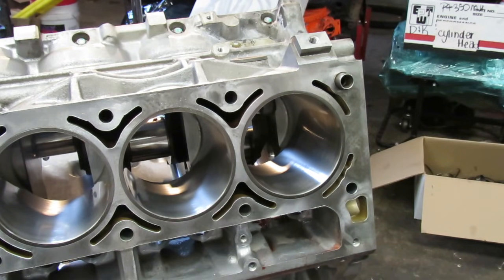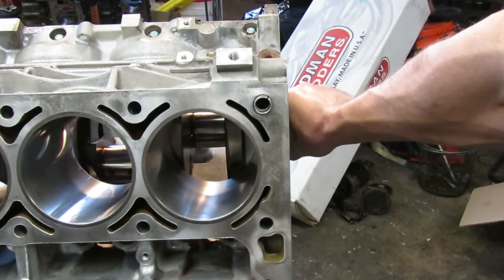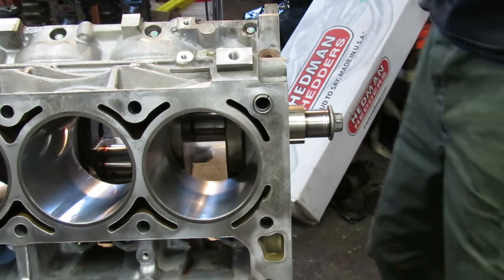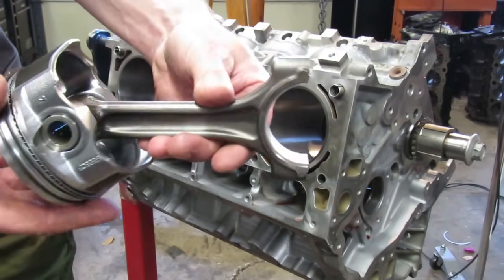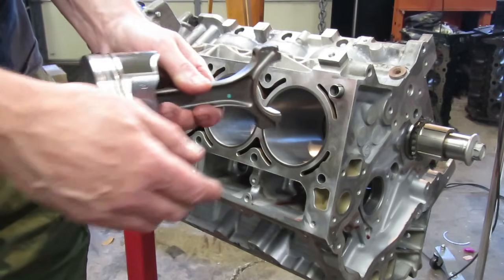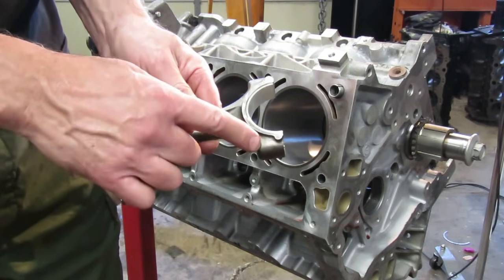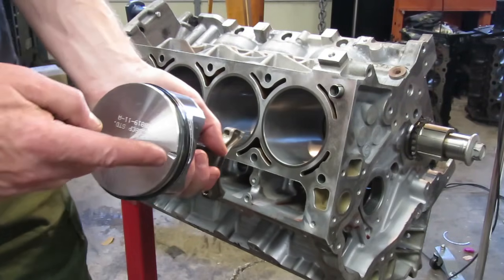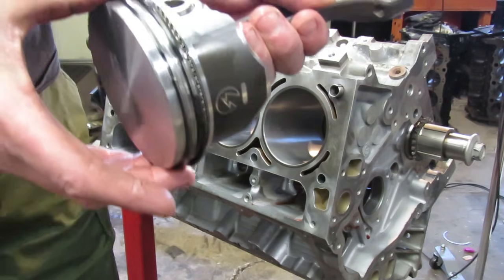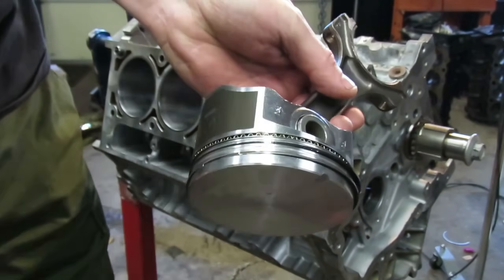Now we are ready to install our piston and rod assembly. I like to orientate the engine so that journal is about at bottom dead center — right down at the bottom of its travel, about in the middle of the bore. Now remember: the notch on the front of the piston always goes to the front of the engine, and also the flat side of the rod always goes to the front. The notch and the flat side should be on the same side of the rod — if they're not, the rod's backwards. The rounded side goes back. Now you want to stagger your ring end gaps — stagger both end gaps to opposite sides.